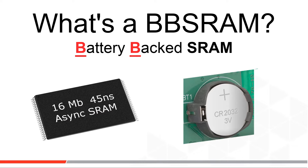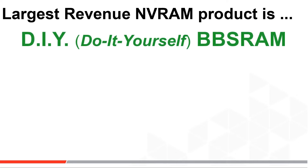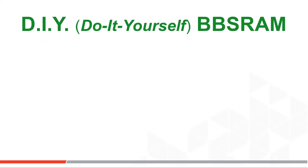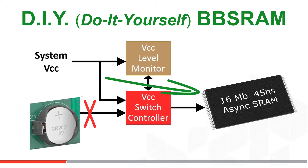Non-volatile RAMs — think FRAM, MRAM, EERAM, etc. — are healthy and growing businesses. But in fact, the largest non-volatile SRAM market in terms of revenue is not one of these newer technologies. It is DIY NVRAM. DIY stands for do-it-yourself non-volatile RAM, where the system engineer designs on his system board a circuit to monitor system VCC.